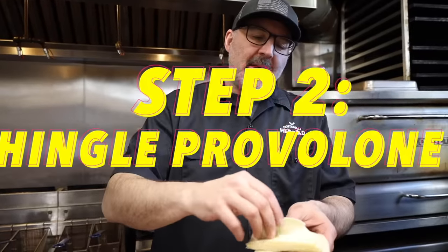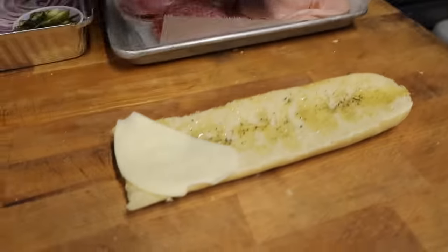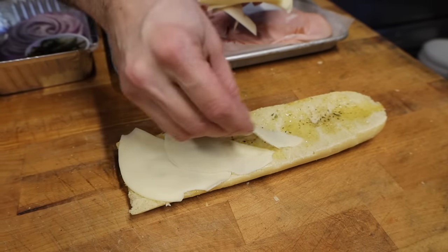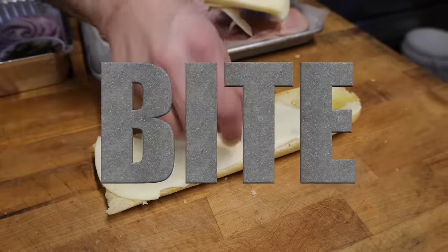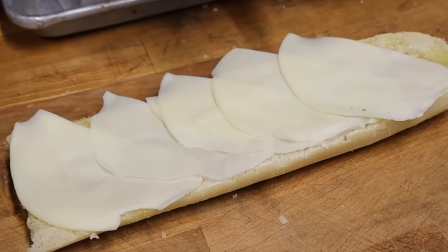Next up is the cheese. We have some nice sliced provolone and we're going to shingle the cheese. You want to make sure that whoever eats this sub gets a nice piece of cheese with every bite. When you overlap it, there's no room for error — everybody's going to get cheese in every bite.